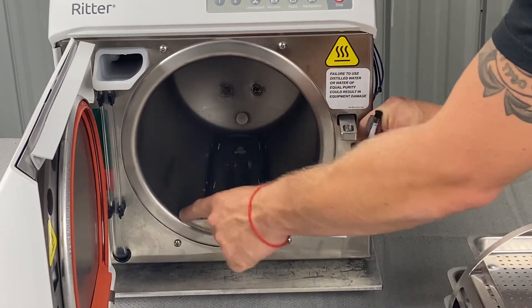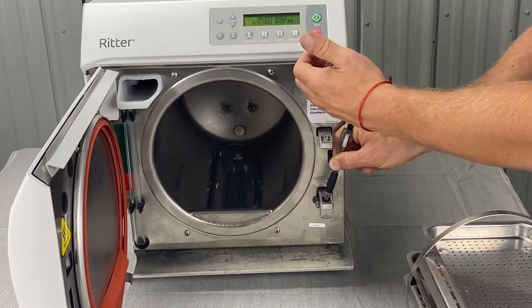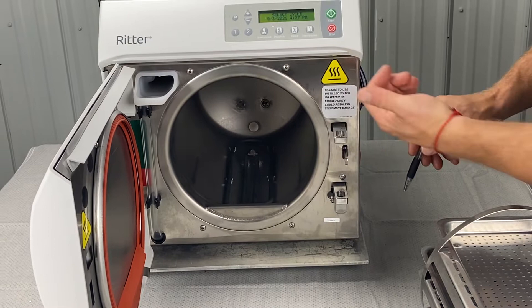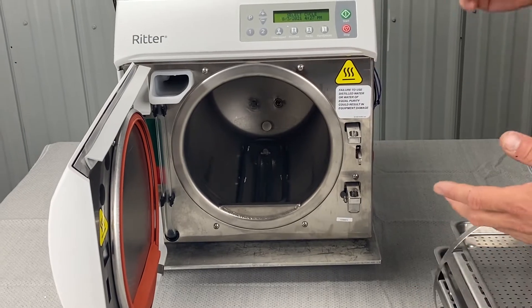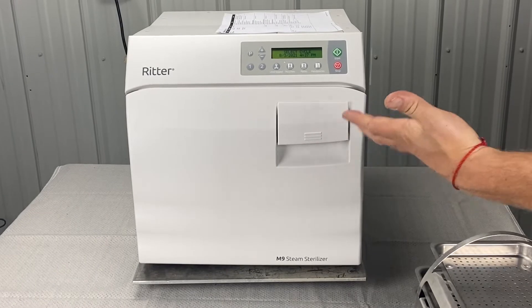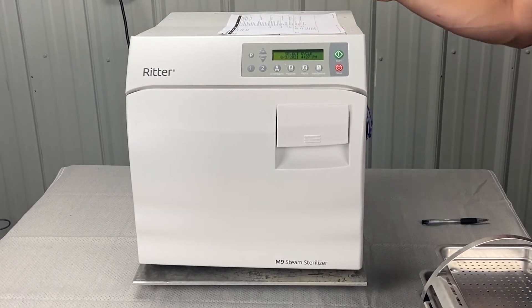If you've got water dripping out the front, that means your machine is not level. Once it goes into sterilize mode, let off the door switch — it's going to fail — but then look and make sure your heating element is equally submerged in all areas. You can get down and eyeball it. That's another cause of error code 633.